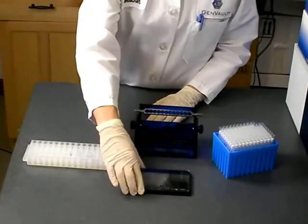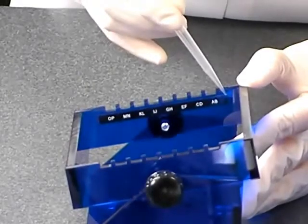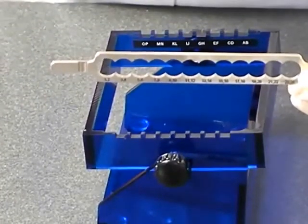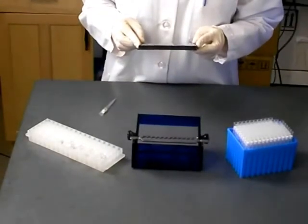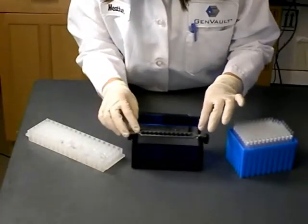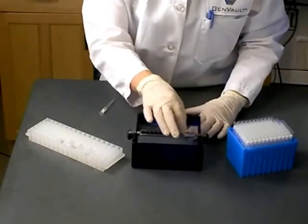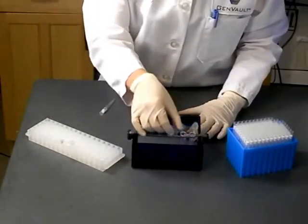Remove the GenPlates from which you wish to recover samples from storage. The Gen Punch is labelled with corresponding row letters A, B, and the aluminum tube holder is labelled with corresponding column numbers 1, 2. Determine the row letter and column number of the GenPlate element that you wish to remove. Position the tube holder in the grooves on the Gen Punch labelled with the row letter, then place a 2ml tube in the tube holder in the position with the corresponding column number. The caps should point toward the middle of the Gen Punch. From this position you can remove 4 GenPlate elements without repositioning your tube holder or tube.